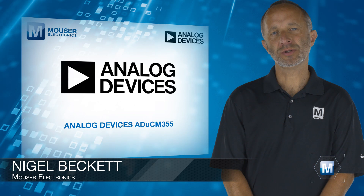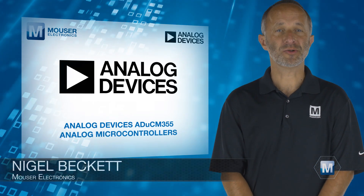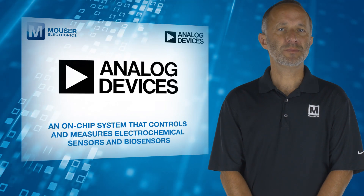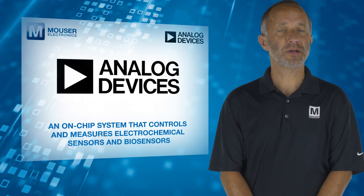Analog Devices ADUCM355 Analog Microcontrollers, available from Mars Electronics, offer an on-chip system that controls and measures electrochemical sensors and biosensors.